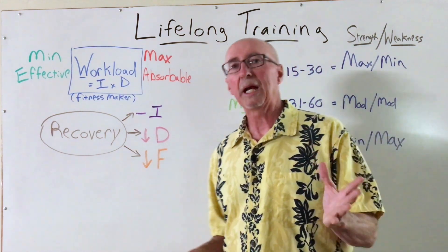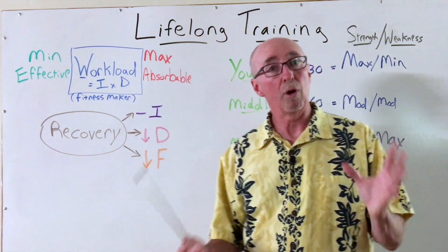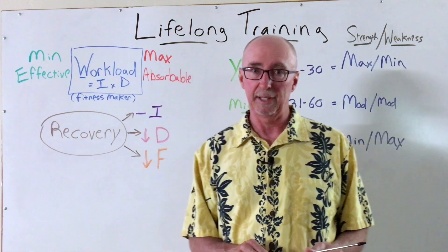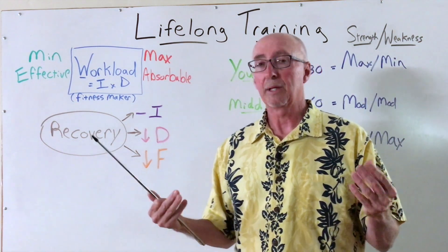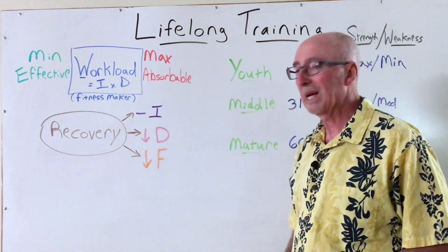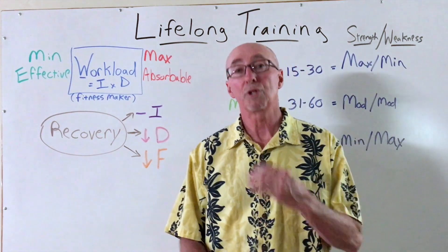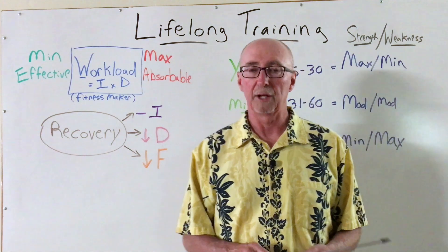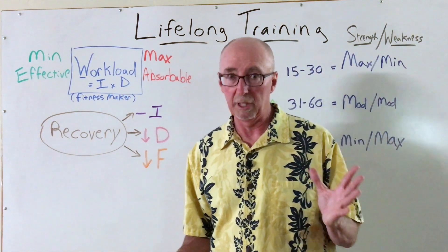The maturing athlete will often find that decreasing the duration or overall length of a session slightly while maintaining the targeted intensity is effective at keeping the gains coming and avoiding breakdown and injury. Also slightly decreasing frequency — how many times in a given training cycle such as a week that one performs these fitness maker workouts. So those are two key areas, workload and recovery, that we want to manipulate.